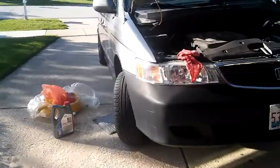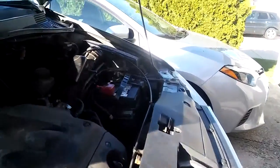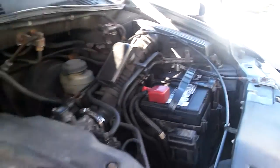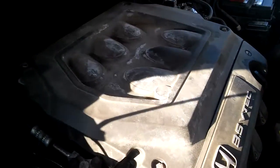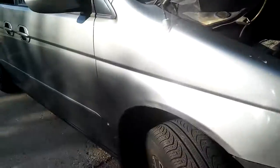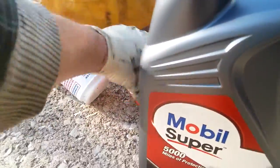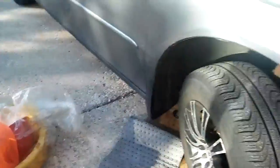Doing the oil change on the Honda Odyssey right here. Just put a new battery in there so that's done. We'll be checking for AC leaks soon because last year we did a refill but it's blowing hot air again. This is the oil and here's the filter. Moving the drain plug now.